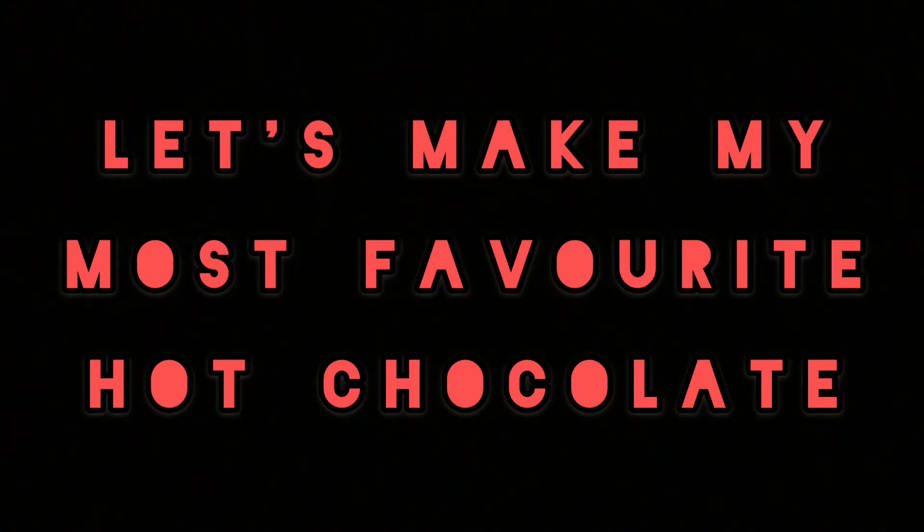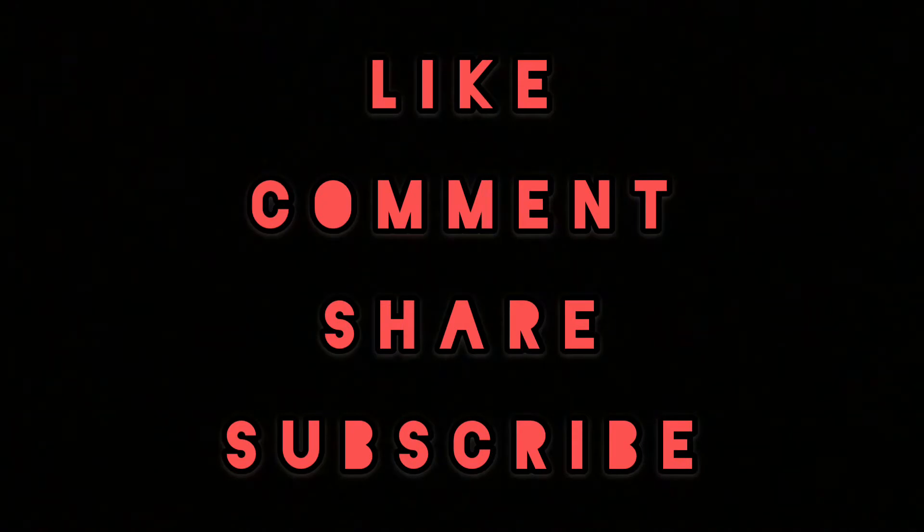I personally love hot chocolate, especially in winters, and I'm pretty much sure that you'll love this recipe and the hot chocolate that you'll make. So if you do, you know the drill — like, comment, share and subscribe to my channel, and without wasting any time let's quickly dive into this video.